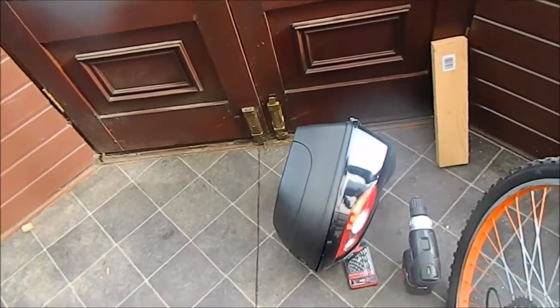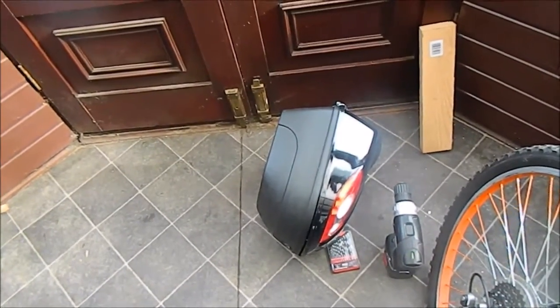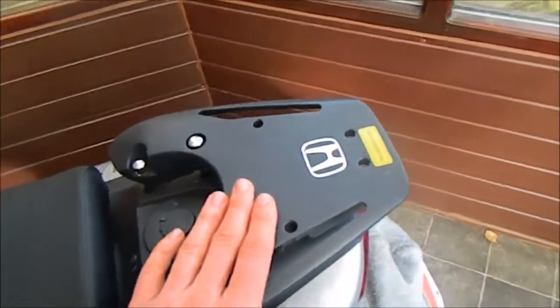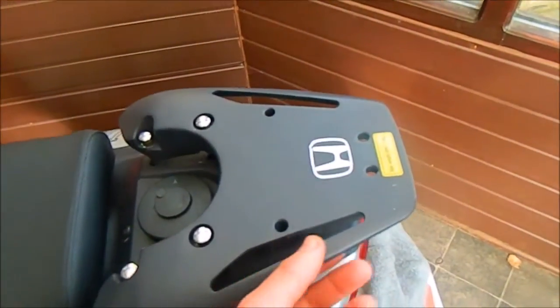Hi, today I will show you how to put a top box on your moped or scooter. We will put the top box on this aluminum base.